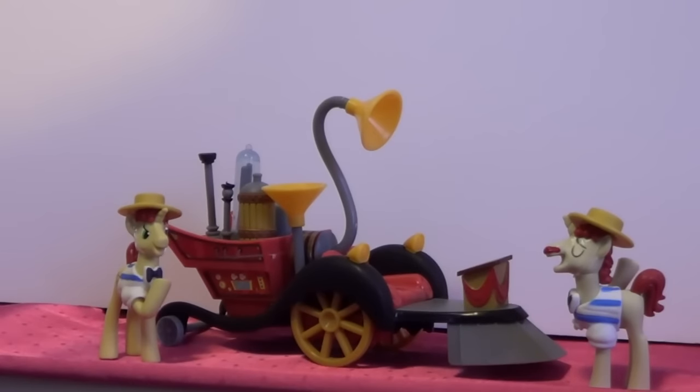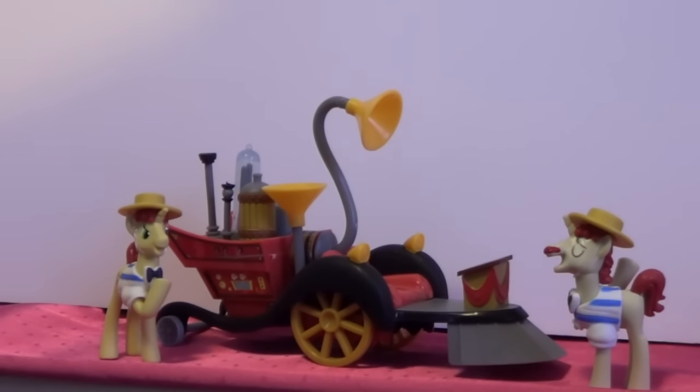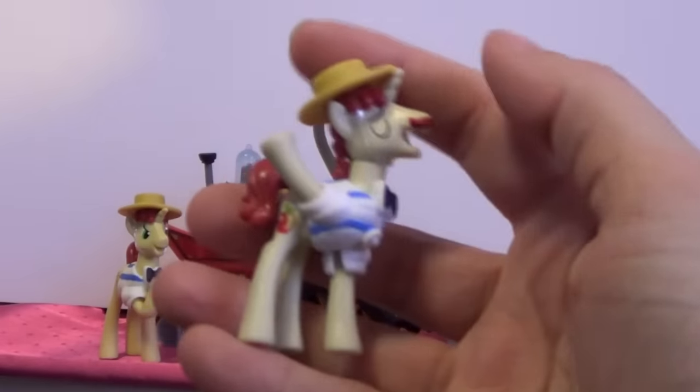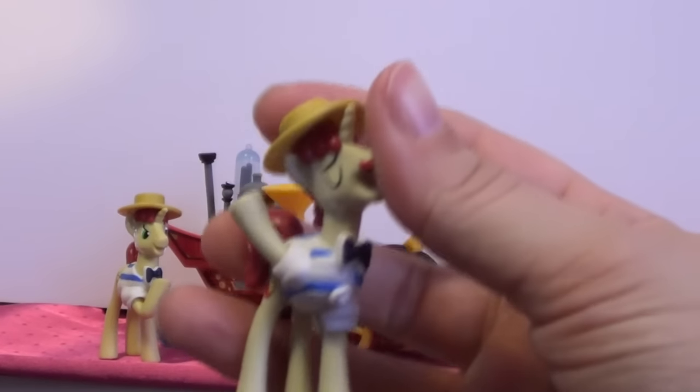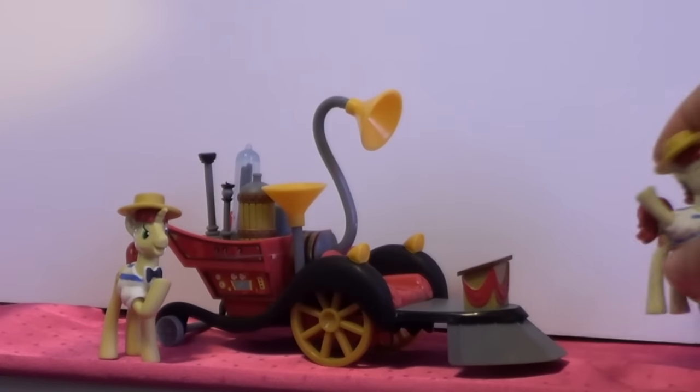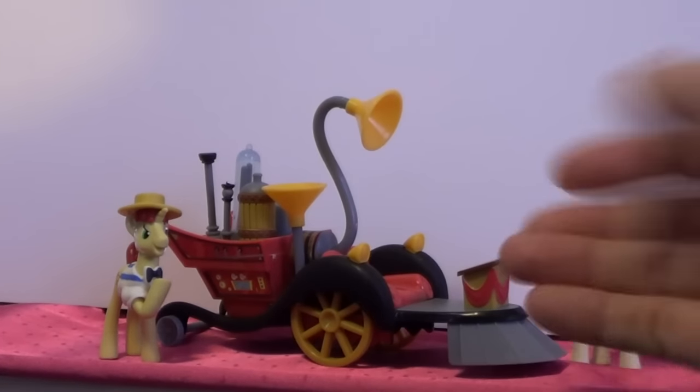Alright, I got it out of the package and this is so cool. When I took it out though, it kind of fell apart. Now this is the one that it doesn't come with here — this is the extra Flim or Flam? I don't remember. All I know is the Flim Flam Brothers. So that's just the extra one; I put him here just to show you that he goes with the set.